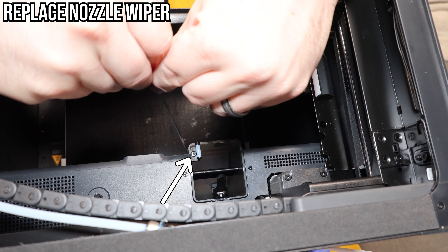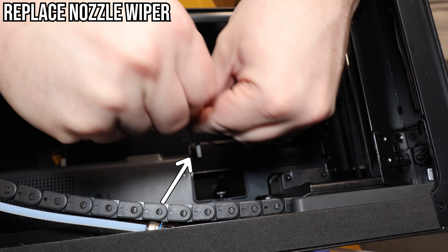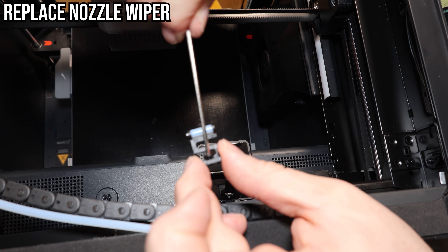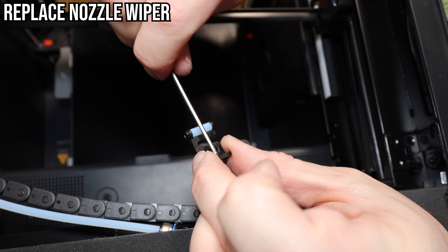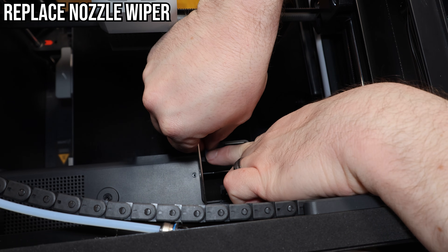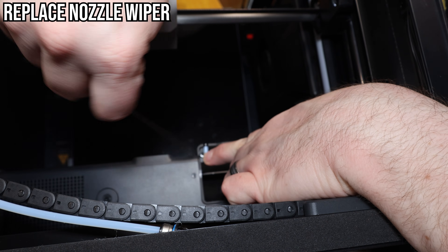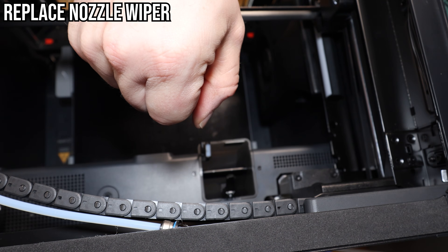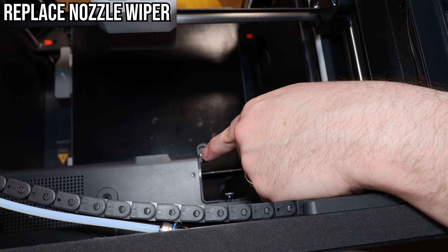The nozzle wiper can be worn down after continuous printing, but thankfully it's easy to replace. If you look down from the top, there's one screw — you'll need a longer Allen wrench for it, and luckily one came with the printer. Pull it out, put in the new one, screw it in. Thanks to the curved poop chute and the offset holes it is keyed, so pay attention to that when reinstalling the replacement.